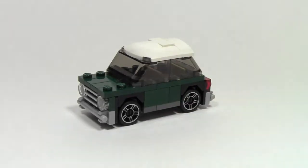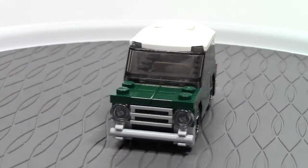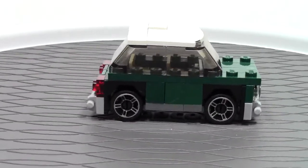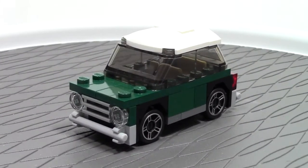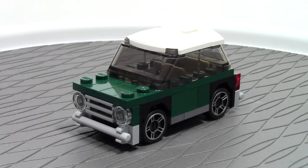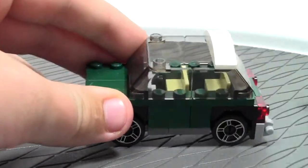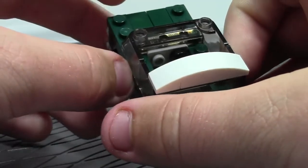Let me get my sig figure out of the way and we'll take a look at the Mini Mini Cooper. Here it is — let's do a 360 on it. Sadly it is not minifigure scale; this is micro scale, but it could be converted. The roof comes on here, and there are two seats inside with a little fake steering wheel.